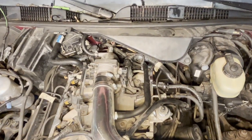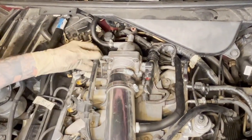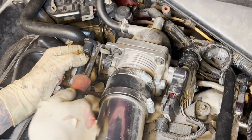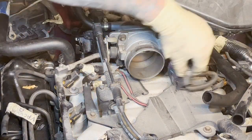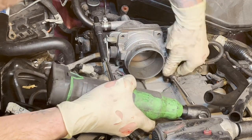All right guys, first thing you want to do is undo the air intake pipe. We're going to take off this connector here, go ahead and pop this throttle linkage off — take a flathead screwdriver, stick it in here, give it a little love tap, just pry it right off. Get your air intake out of the way, undo this connector, and undo your throttle linkage. You've got four eight millimeters here, go ahead and pop those.